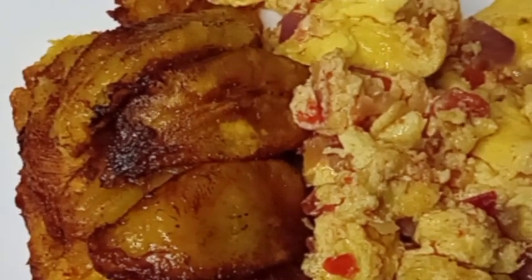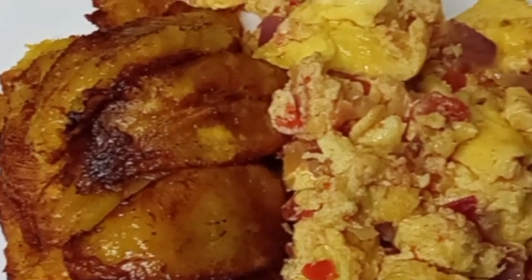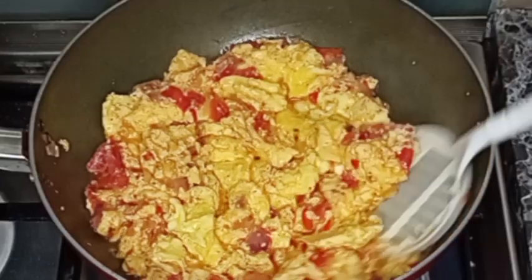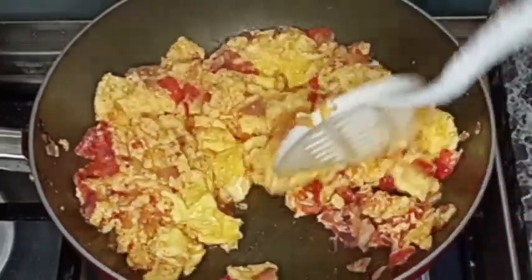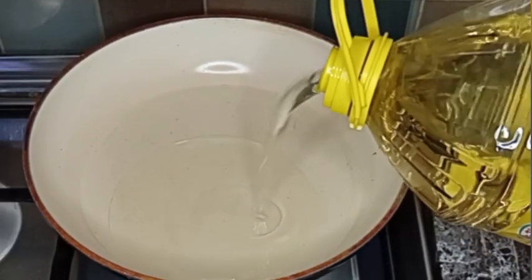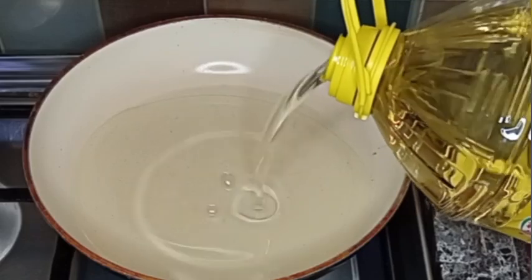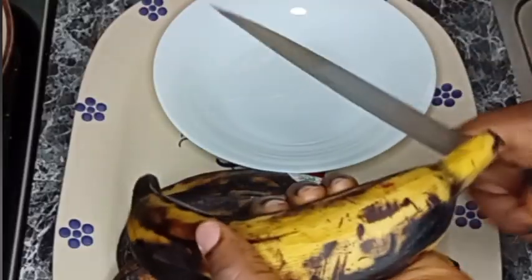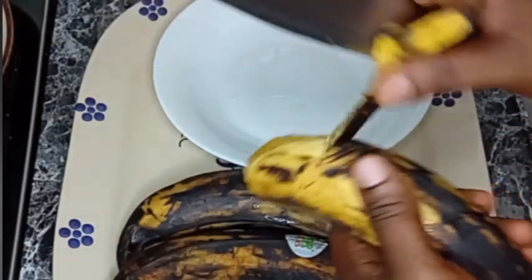Hey guys, welcome back again! Join me to make this delicious fried plantain with egg sauce — it's so yummy. First, I'm going to place a pan on the fire, then I'll go in with vegetable oil, and reduce it to low heat so that the oil will heat up.